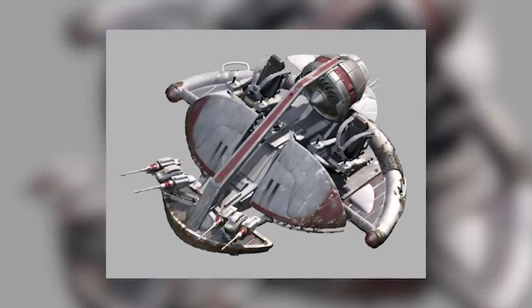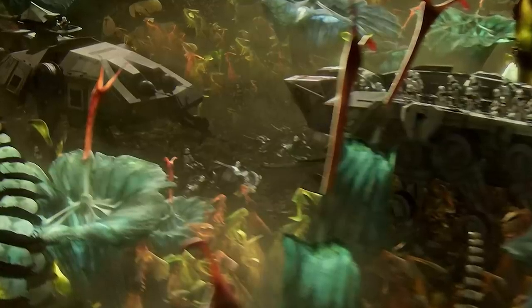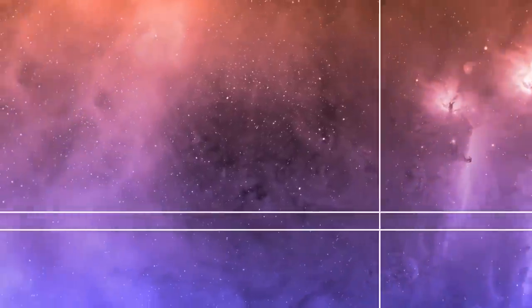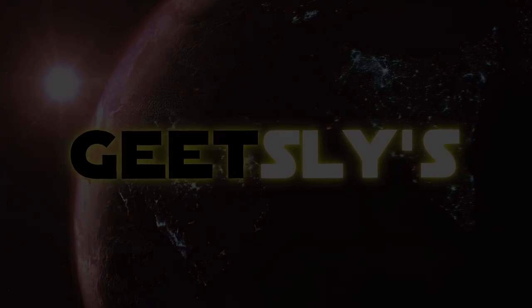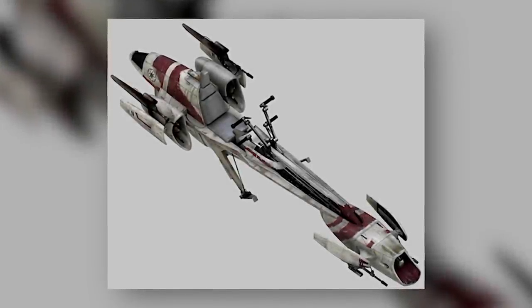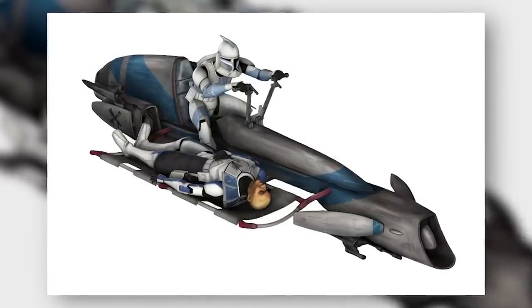These craft appeared very briefly in Revenge of the Sith and haven't been seen much since. In this video, we'll be shedding some light on this underrated little speeder. Most of you are surely familiar with the Bark Speeder, an Aratec Repulsor Company product that became the GAR's primary speeder model during the Clone Wars.